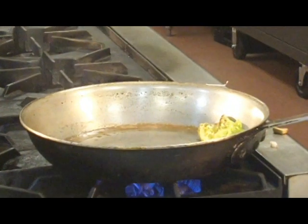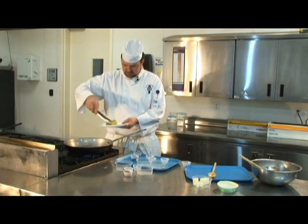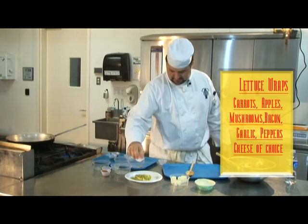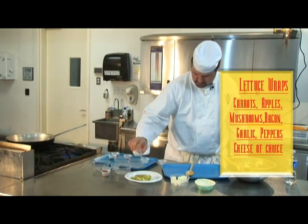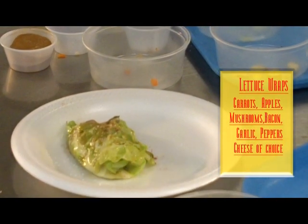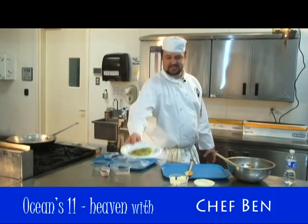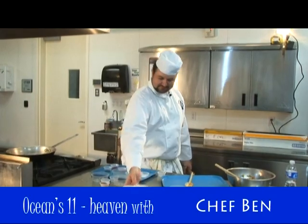Sure, you ready to wrap it up? Can I roll it better? There it is. Let me roll it. All right. And there you have it — Ocean's Eleven. Oh my God, I've died and gone to heaven. I've done it. Perfect. Done. Thank you.